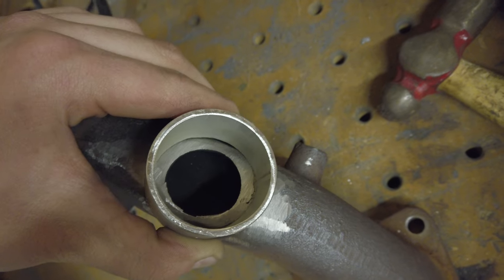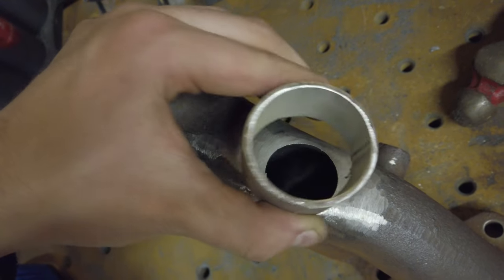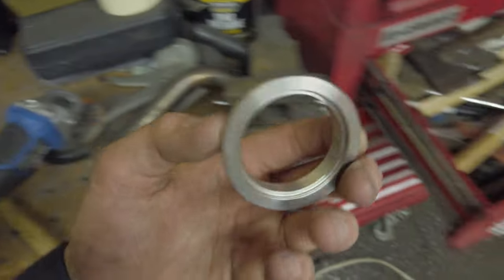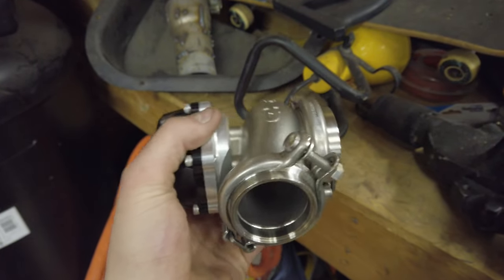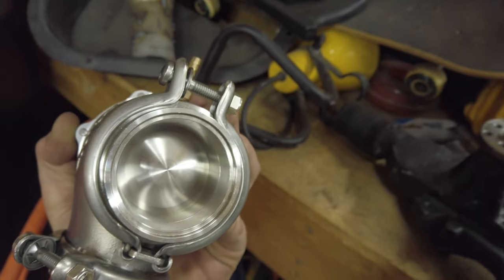It turns out I was being dumb and using a spare Vibrant 44 mil dump tube flange - that is actually a dump tube flange, not a wastegate flange. So this one is a lot bigger than that guy. But that's that.